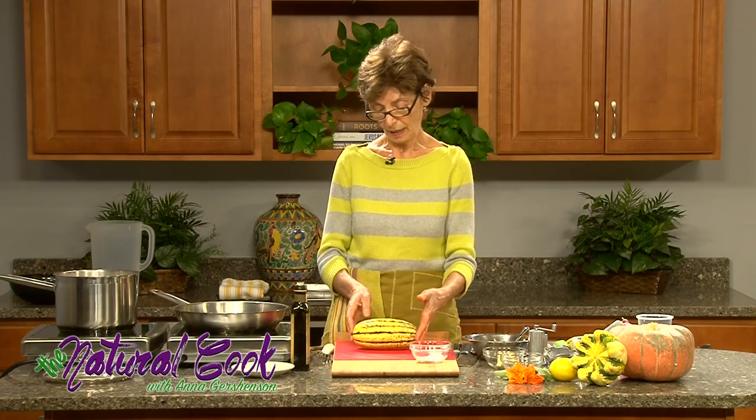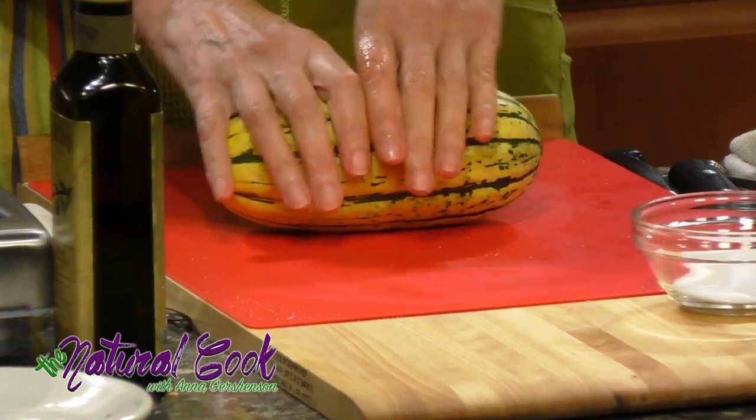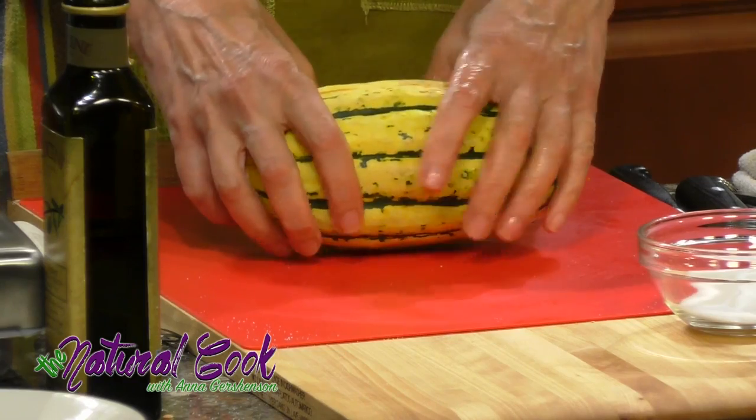Now on to delicata squash. Delicata squash has a fairly short season and it is in the family of squashes that has edible skin — so you really don't have to peel it.